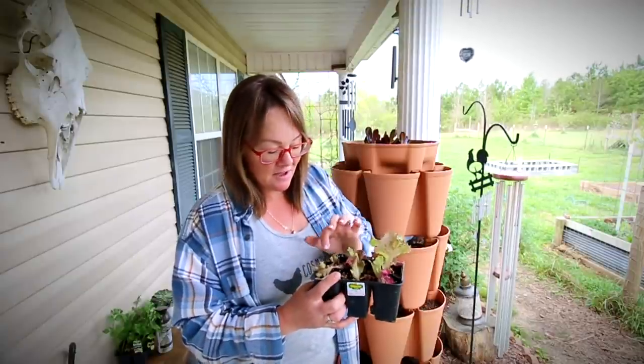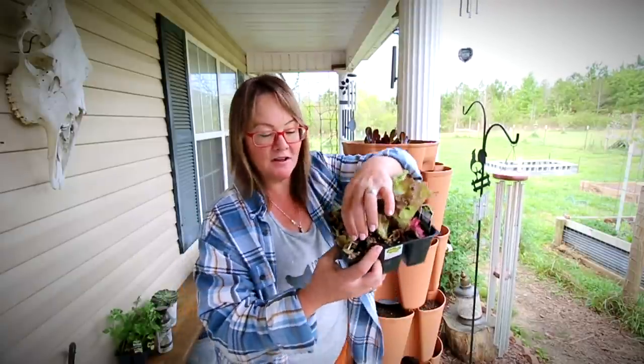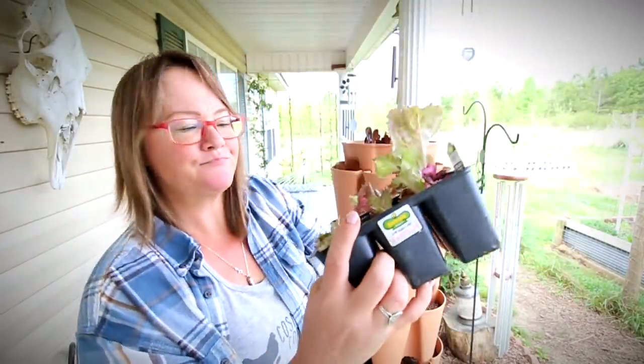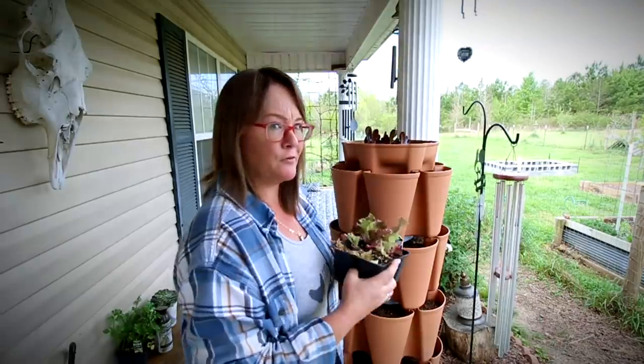It looks like it's trying. Even the ones she ate down — there are little baby leaves right there. So hopefully they'll recover.